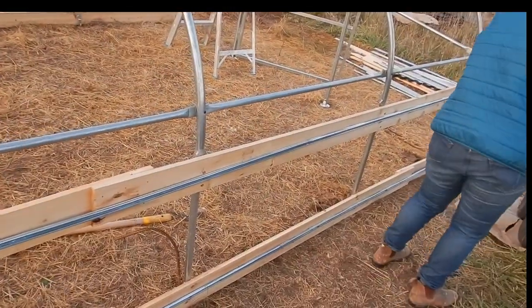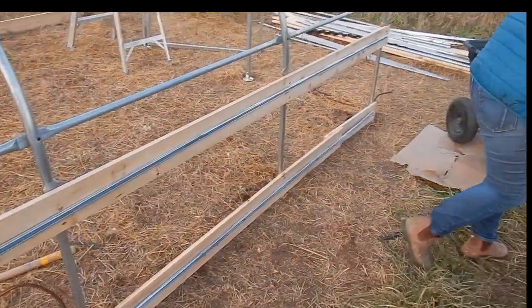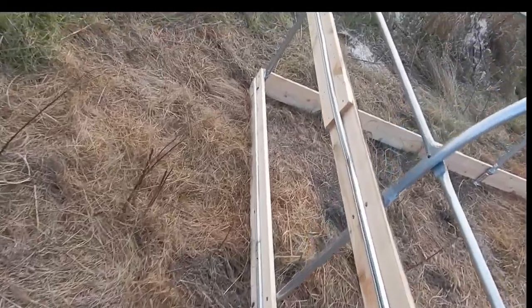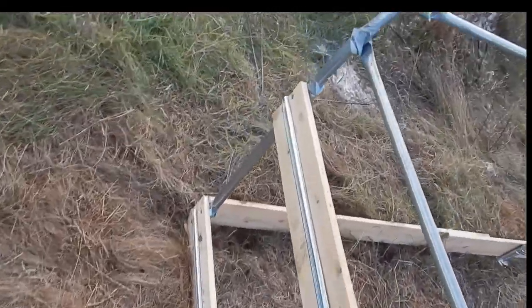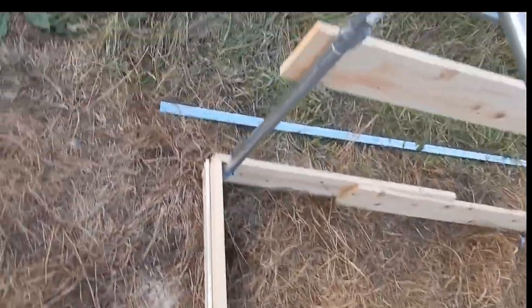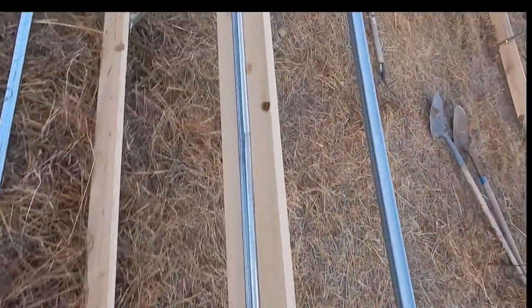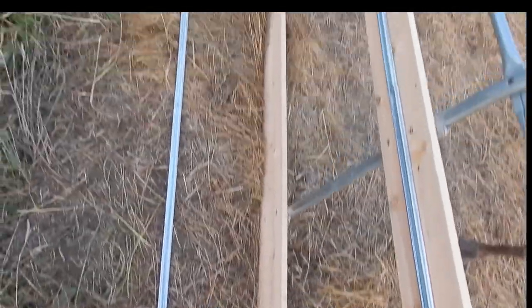It doesn't look like much, but you can see the metal strip that goes up both sides — this side anyways — both levels. And we did the strip along the middle piece as well. We have yet to do the bottom piece.